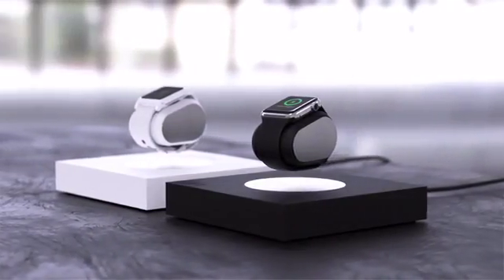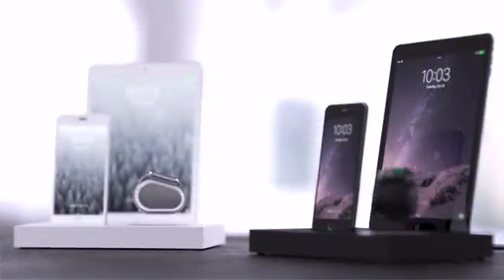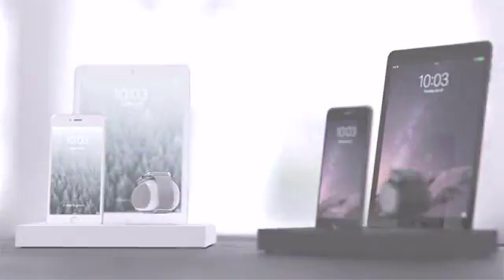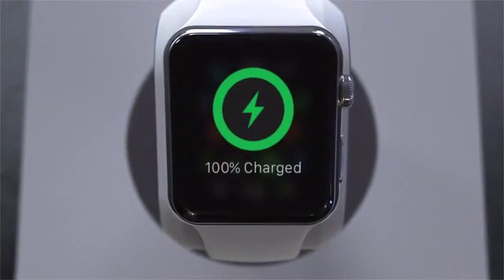Get the Lift in black or white for $199 or the Lift Pro charging station for $249. Get it today at early bird pricing and unleash your smartwatch.